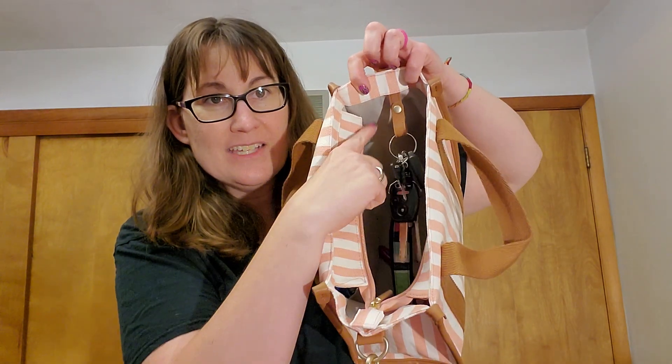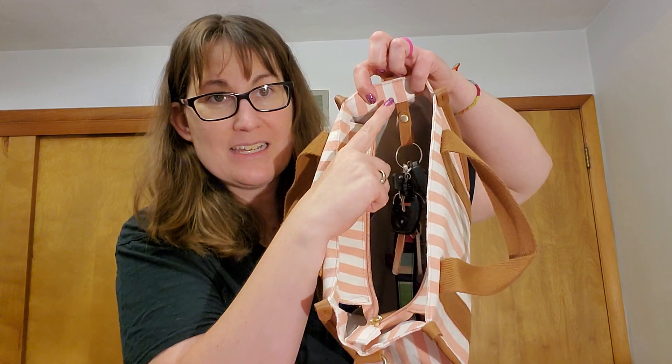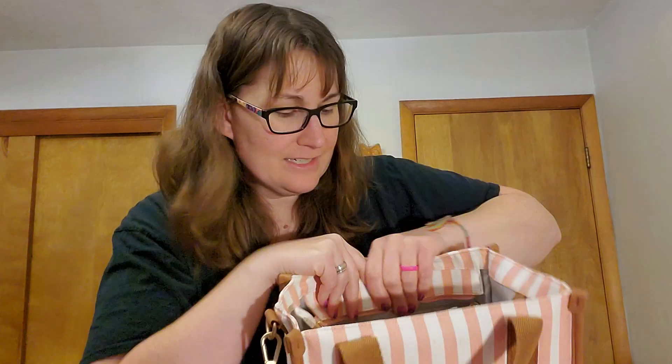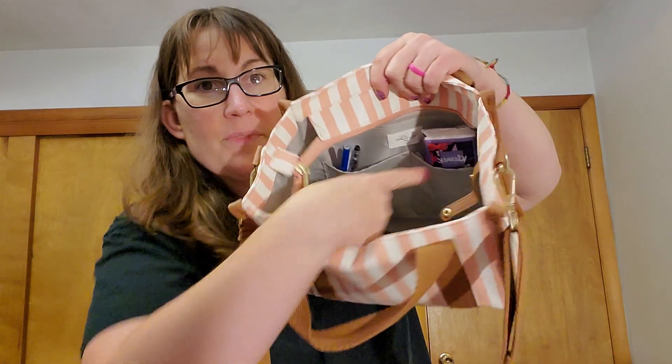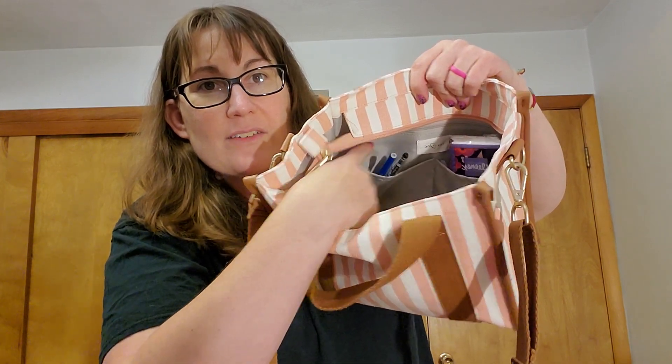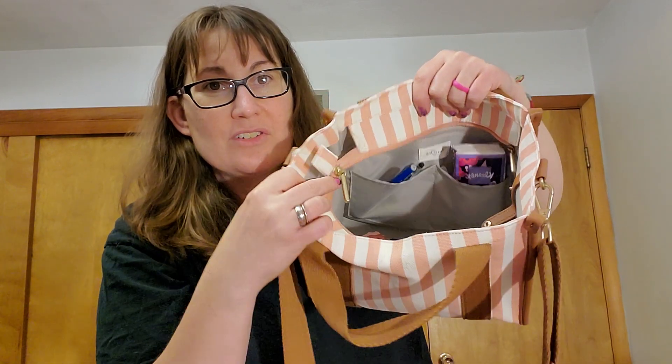On the inside I have plenty of room for my planner, my wallet — I have two to show you — and my keys and some other must-haves inside. My keys are clipped in place not to be lost by this little snap tab inside. Then we have a zipper pocket, and two more pockets on the inside. I've got some pens and some tissues hanging out here so you can see. Great size especially for keeping your lip products handy right there.